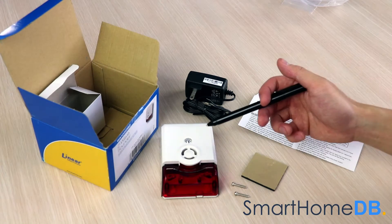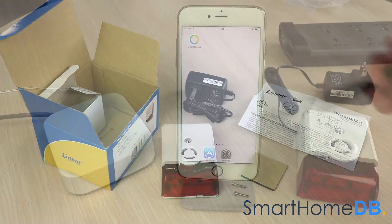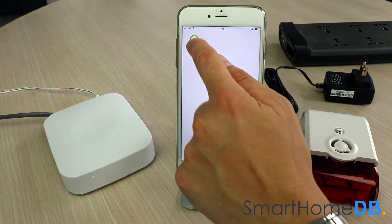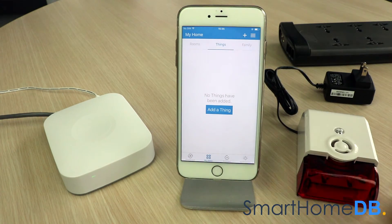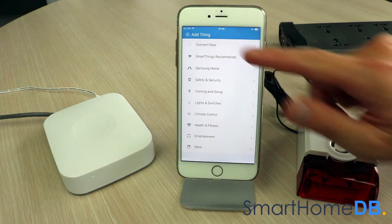The linear Z-Wave sounder receives its power via the provided power adapter. We open our SmartThings app on our mobile device, tap on the right top menu button, and in the menu we tap on 'Add Thing.' We then tap on 'Connect Now.'